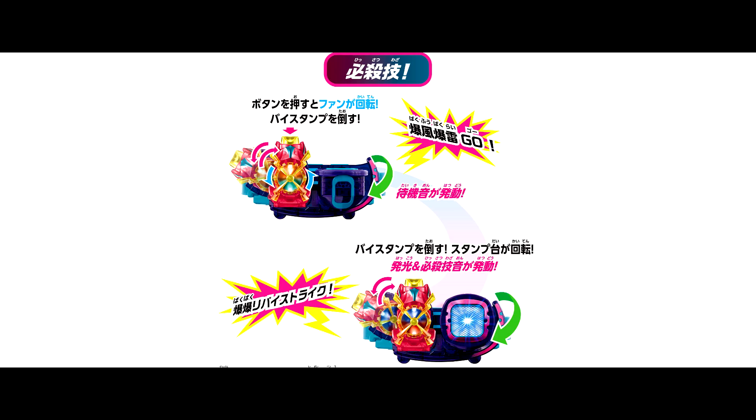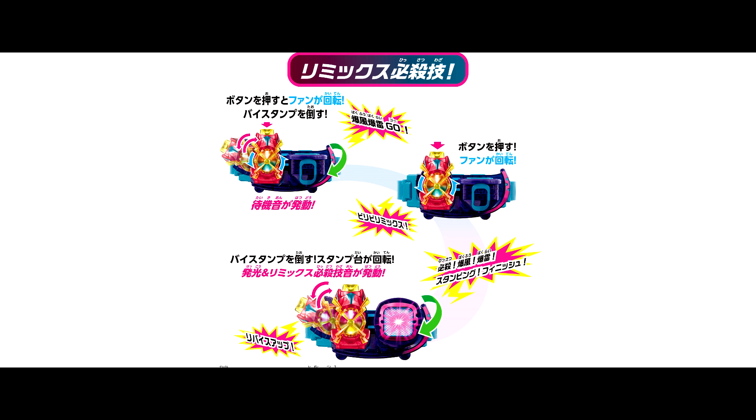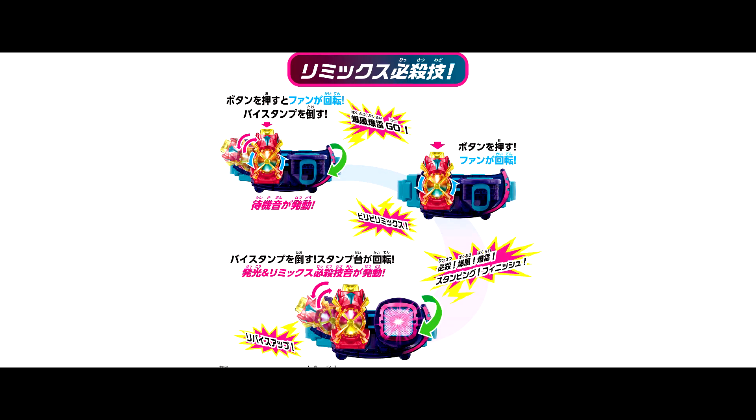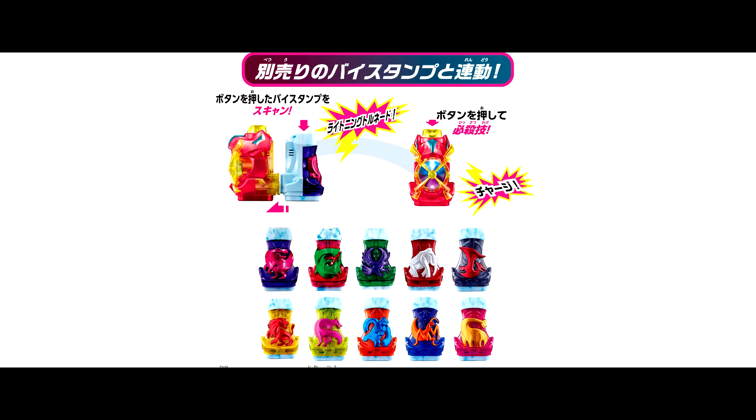For the finisher part, there is a normal finisher and a remix finisher. For the normal finisher, rotate and rotate. For the remix finisher, rotate, remix, rotate. Besides that, this new By Stamp is able to scan with different previous By Stamps to activate the finisher.